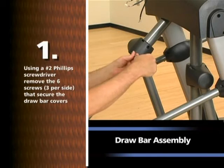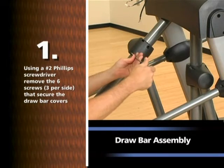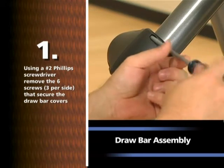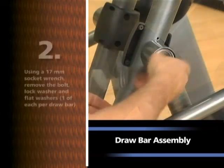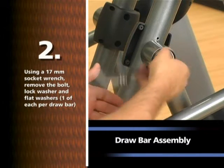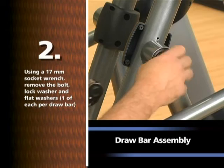Using a number two Phillips screwdriver, remove the six screws, three per side, that secure the drawbar covers. Using a 17mm socket wrench, remove the bolt, lock washer, and flat washers, one of each per drawbar.